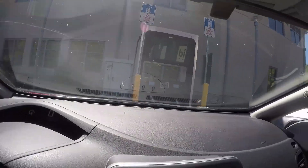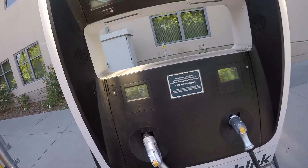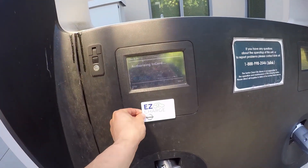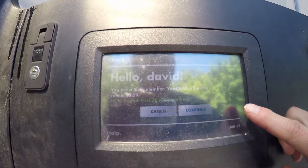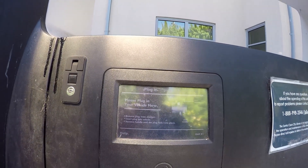Here is a Blink charger. Let's see whether the card works here — authorizing and continue. Please plug in your vehicle now.